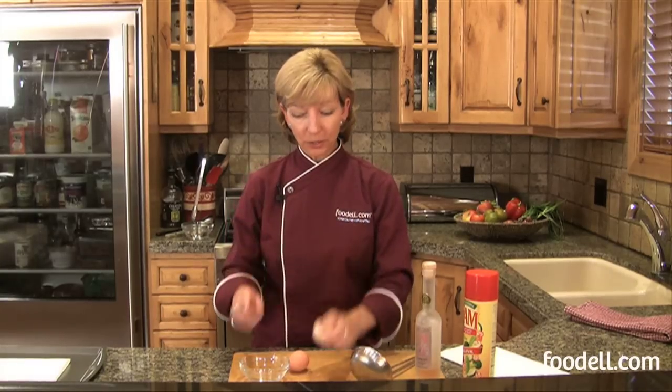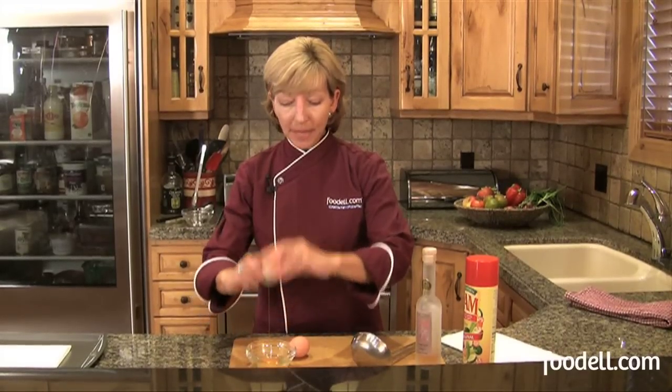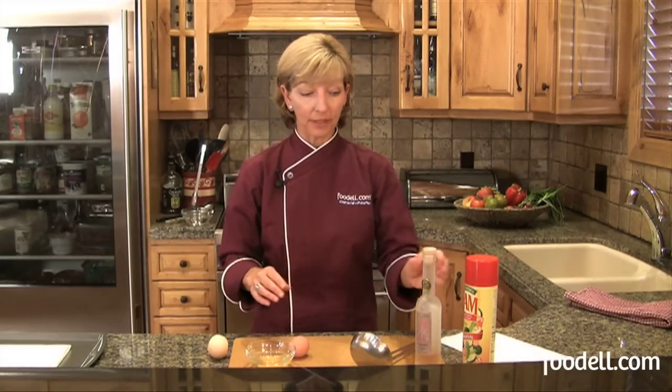The first thing you want to do is take your egg and crack it into a bowl. There are many ways to poach eggs and you'll read different methods from everybody, but this I think is a more fool-proof method than others.